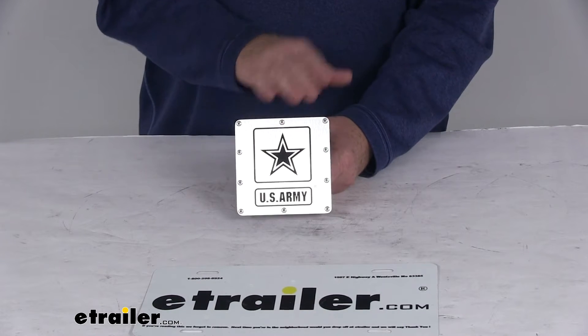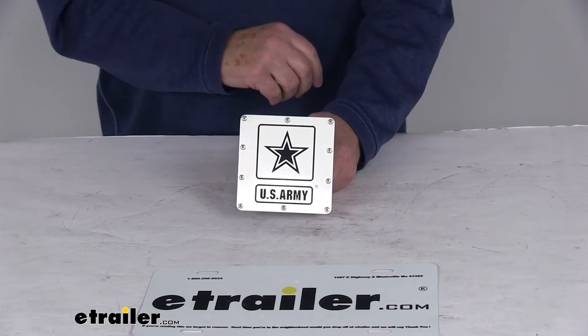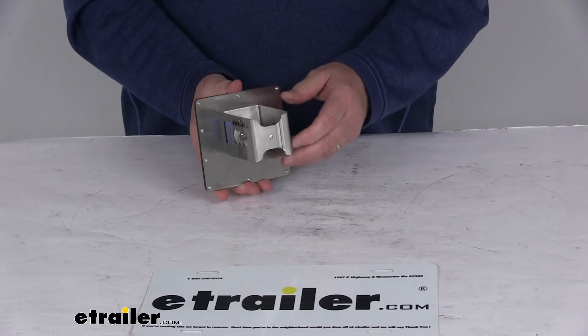This one uses a laser-marked logo and lettering on a stainless steel faceplate, which makes it very easy to read. The rest of the hitch cover is a durable rust-proof stainless steel sleeve and base.